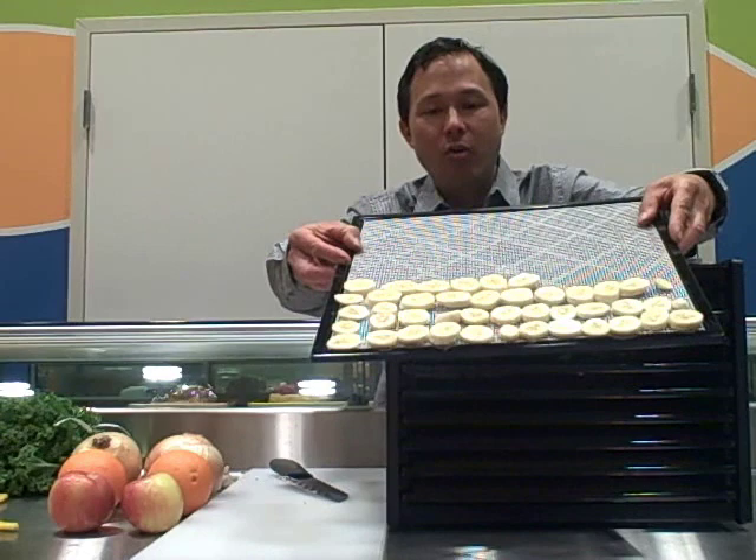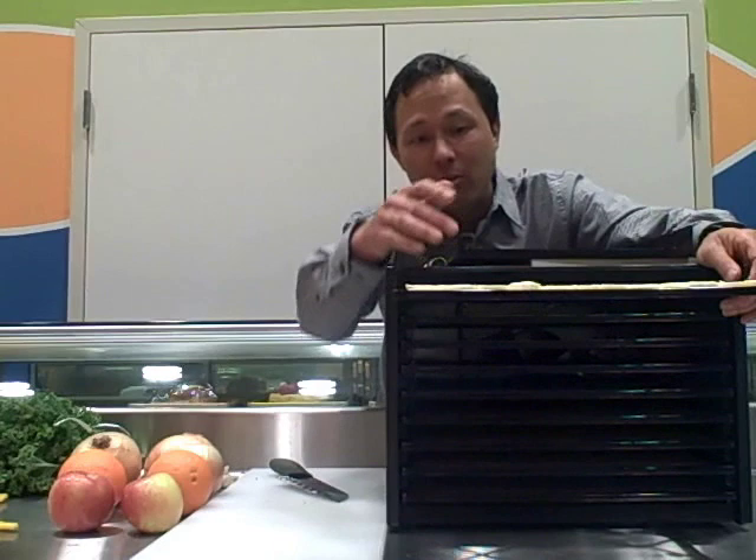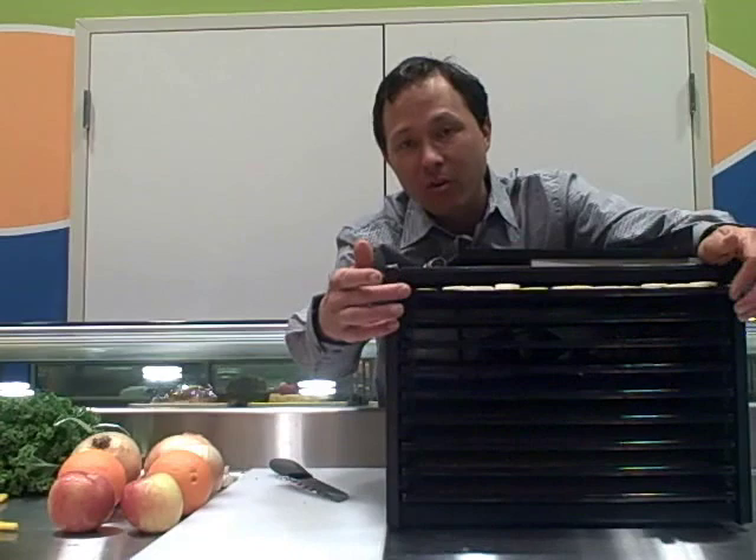We have about two-thirds of the tray with bananas from only two bananas, so probably about six bananas would fill up the whole tray. You can mix things on the same tray — bananas, oranges, and apples together — but I'm just going to separate out the trays to make it a little bit easier. Let's slide those into the dehydrator.